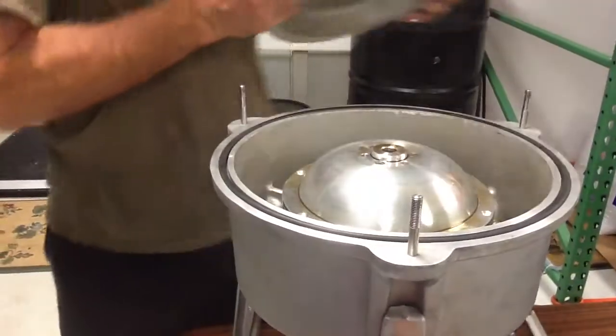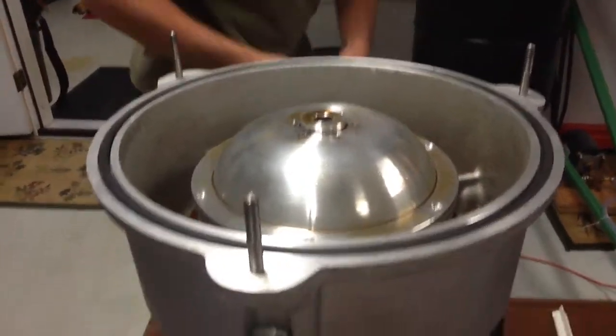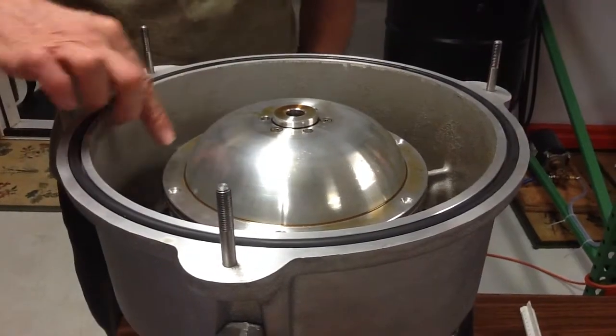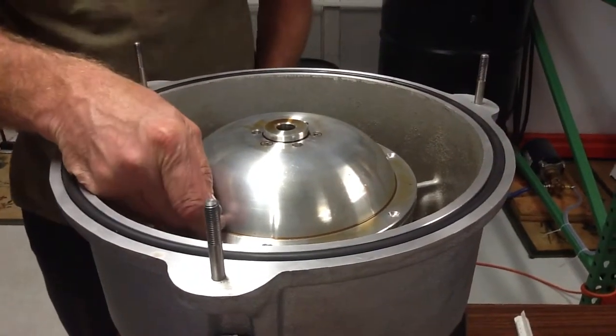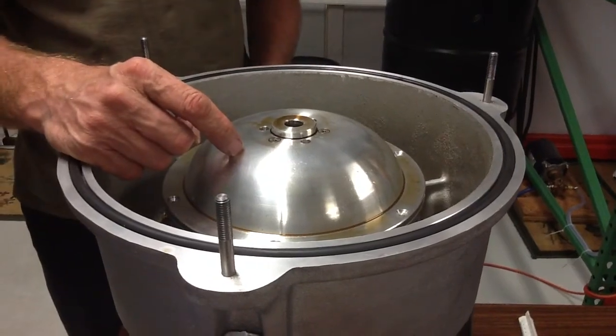Coming down here to this unit. This bowl width is seven and a half inches, the depth up to the curve is two and a half inches. The bowl holds a little over half a gallon.